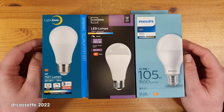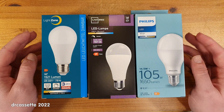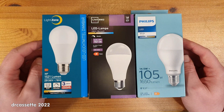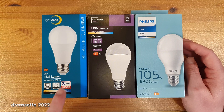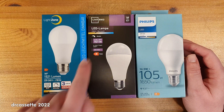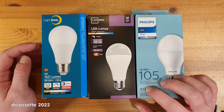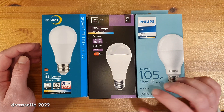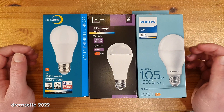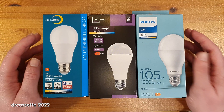That video also featured some points of more general interest, so I thought I'd redo the video in English for everyone. As we take a look at these lights, they are all fairly similar. They are all E27 screw base lights. These two put out 1521 lumens, while this one puts out slightly more at 1650 lumens. But these are all supposed to be the equivalent of a 100 watt incandescent light bulb. They are all warm white.